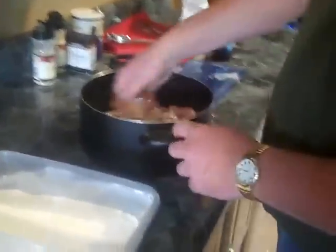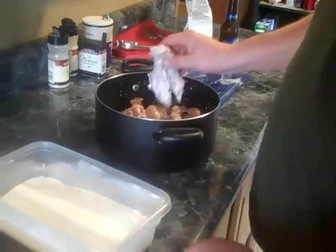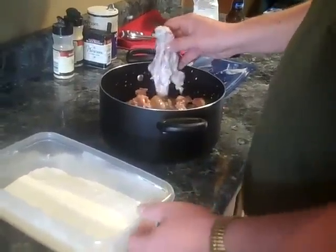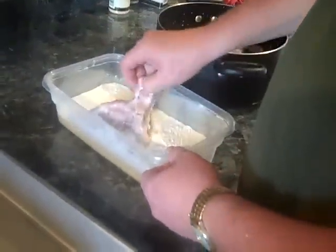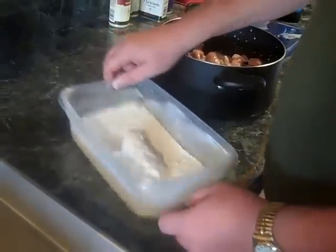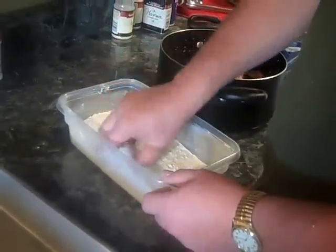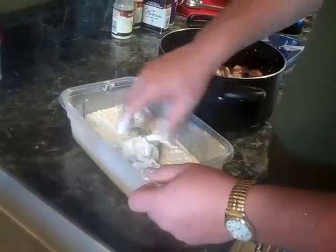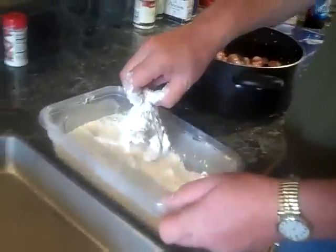We've had our turtle soaking in the meat tenderizer and a little bit of milk. Roll it around, get it good and wet, get the excess milk off of it, and dredge it in the flour. You're gonna get it all over your fingers — that's just part of it, don't worry about it.